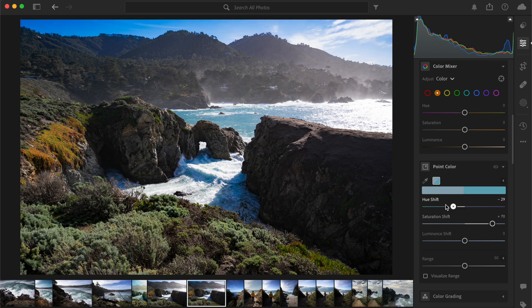Here is where you can fine tune the selected colors by adjusting the hue, saturation, and luminance sliders. Go ahead and experiment with the sliders to achieve your specific color or effect that you're going for.